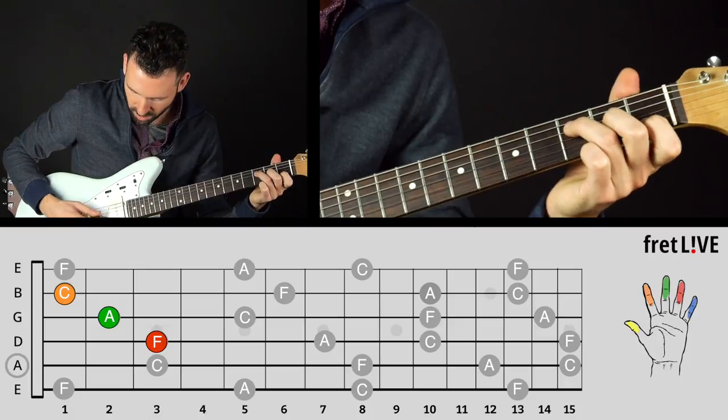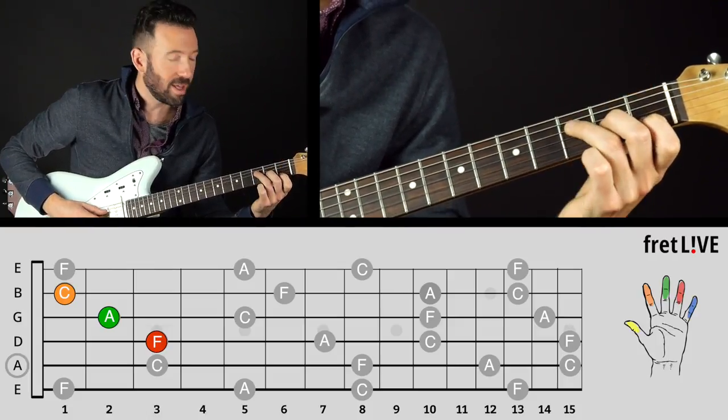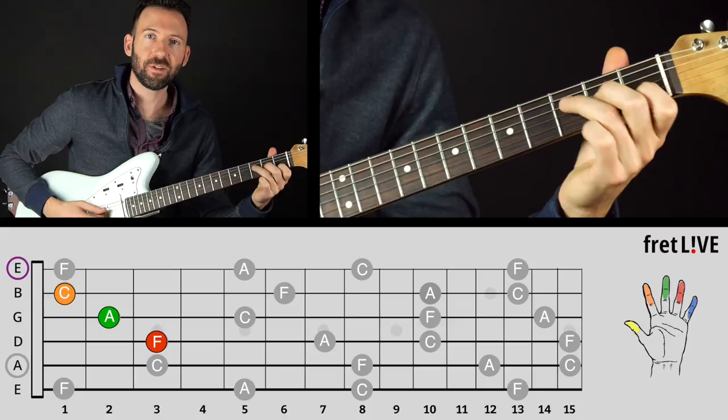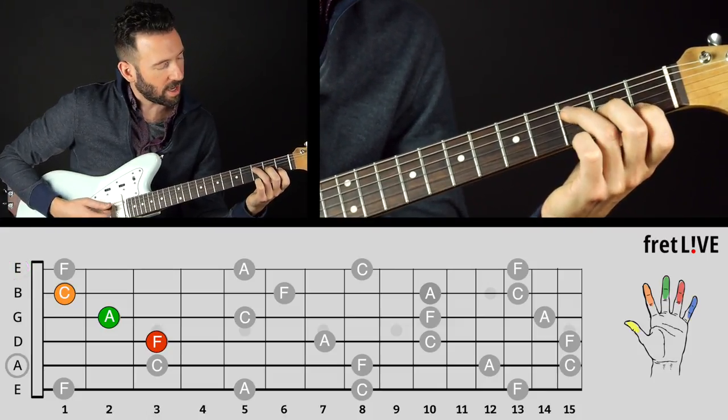Now if you're having trouble with that, just be more careful to strum those three notes. If by accident you do get that high E, that chord is called F major seven — also a beautiful chord, though it doesn't always work.